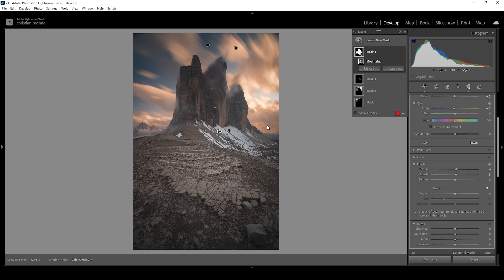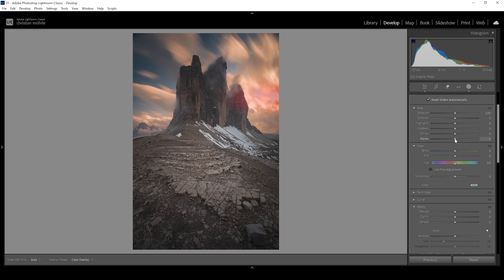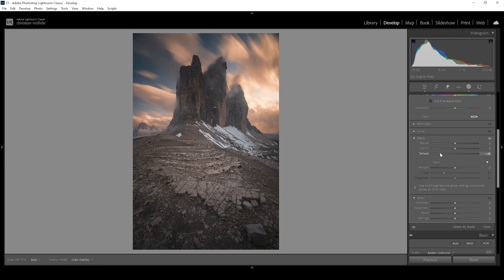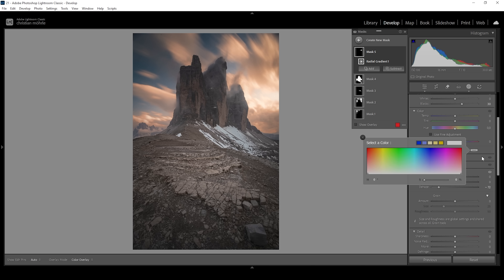I also want to introduce some glow in the sky, so I'm going to use a radial gradient. I'll place it right over this bright spot in the sky, making sure it overlaps the mountain on the left so the glow effect becomes a little more visible. To add the glow effect, all I need to do is bring up the blacks and drop the dehaze quite a bit — I want a heavy glow effect applied here. That's looking pretty good. We can again use that color grading tool — let me click on that box. I want to make this glow effect look a bit warmer, so I'm going with an orange color tone and bringing up the saturation to around 50. That's looking perfect.